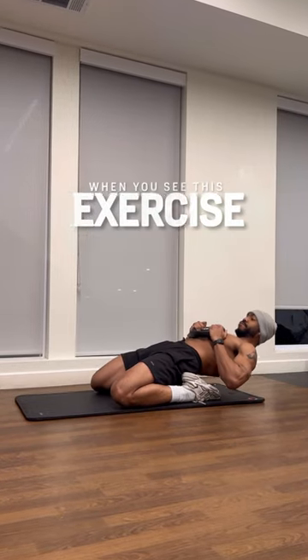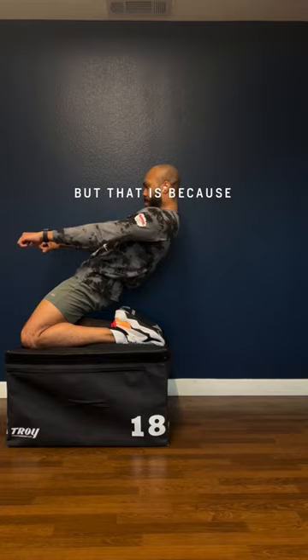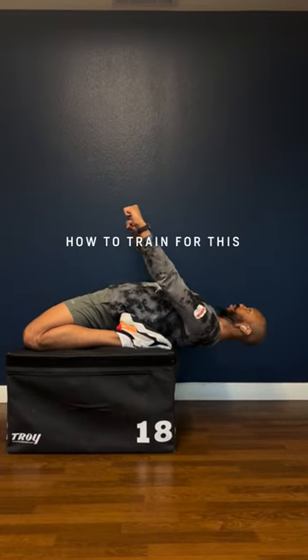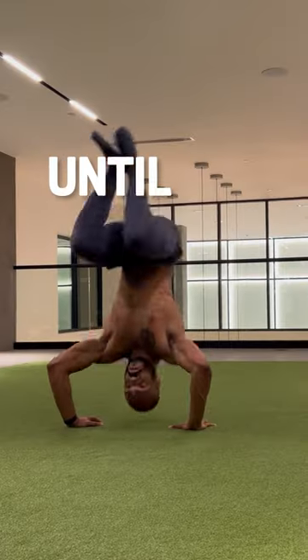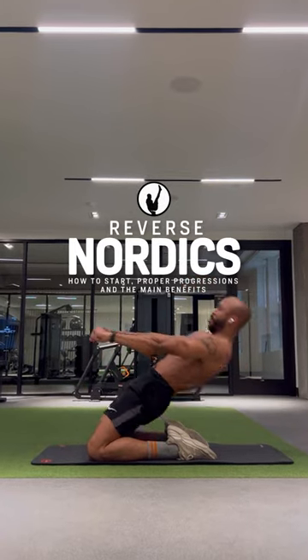When you see this exercise, you might think it is unachievable for the average person, but that is because nobody knows how to train for this correctly — until now. I'll show you how to start, proper progressions, and the main benefits for getting your first reverse Nordic.